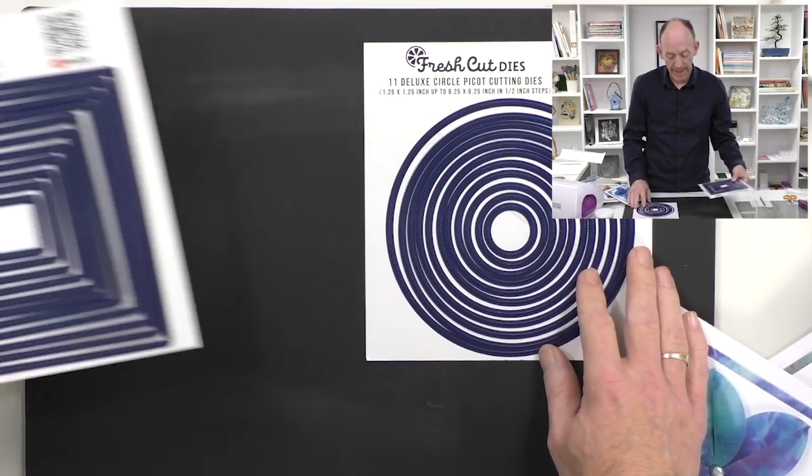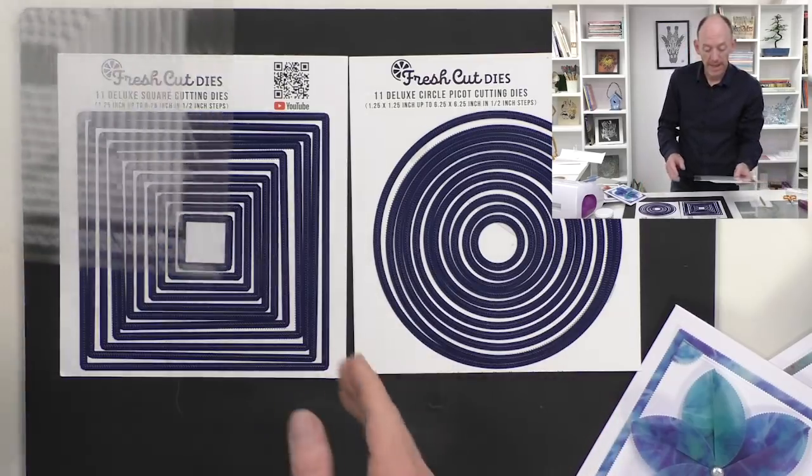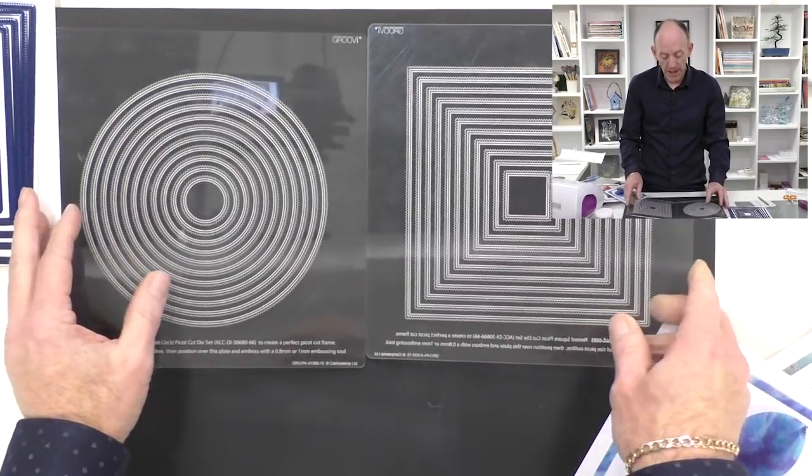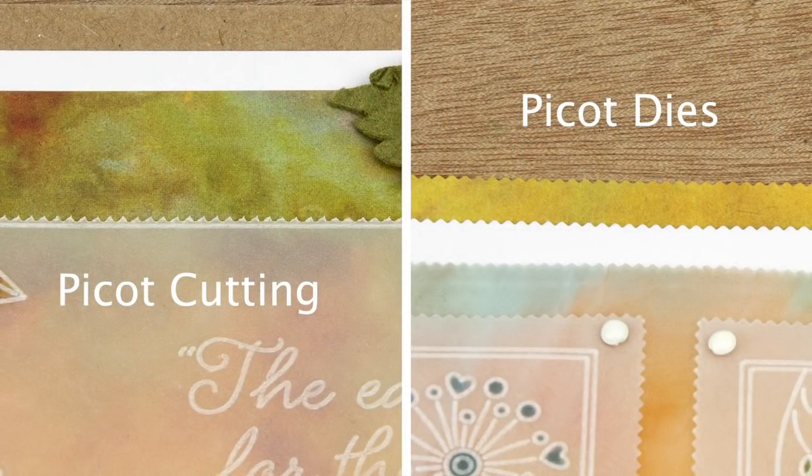Hi, my name is Paul Church from Clarity Stamp here in the UK. Thank you for joining me for another episode of YouTube Tuesday. Today I thought I'd show you something different with our beautiful Pico dies. I've got the nested circles and the nested squares, and I'm going to use them in conjunction with their coordinating plates. They were initially designed to work with parchment craft to give you that beautiful Pico-type edge around your matting and layering, but I'm going to do something different. Although I'm still using parchment, this can also be used on paper as well.